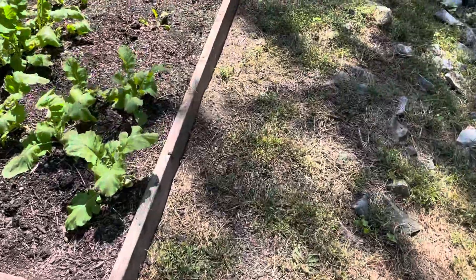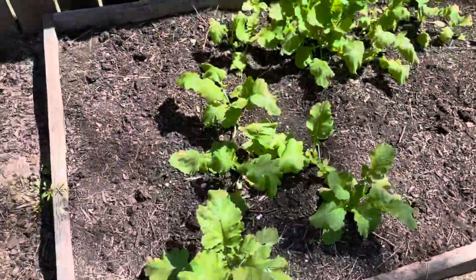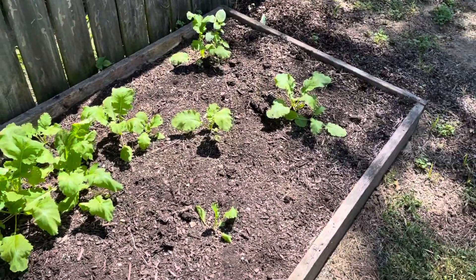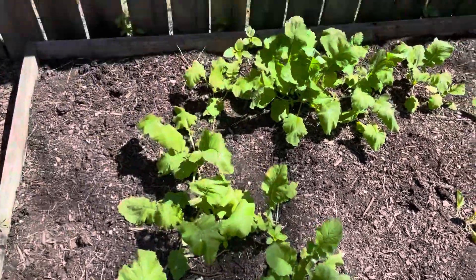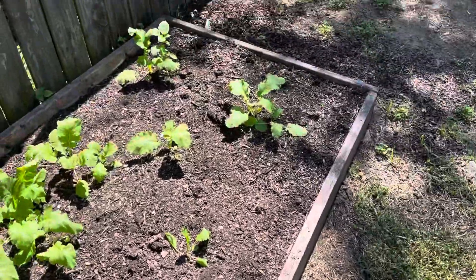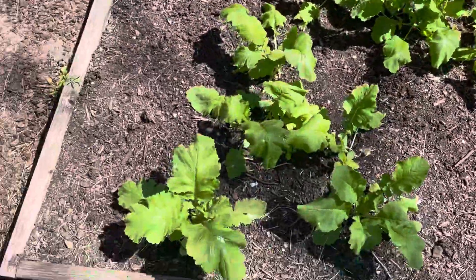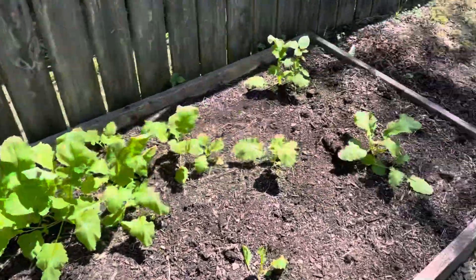Now the bed that we planted the greens, this is what's coming up so far. I don't know why just this little patch has come up, but we're thankful for this. And these look healthy. But we'll be planting some more.